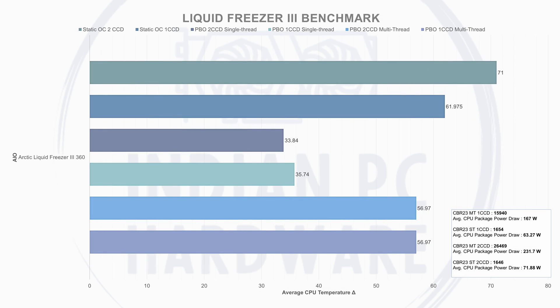Moving to the Liquid Freezer 3 360, the true successor to the baseline: single-CCD multi-threaded averaged 56.97°C at 167W, scoring 15,940. Single-CCD single-thread gave 35.74°C at 63.27W, scoring 1,654. Dual-CCD multi-threaded PBO averaged 56.97°C at 231.7W, scoring 29,469. Dual-CCD single-threaded averaged 33.84°C at 71.88W, scoring 1,646. Static OC temperature deltas: 61.97°C for single-CCD and 71°C for dual-CCD.